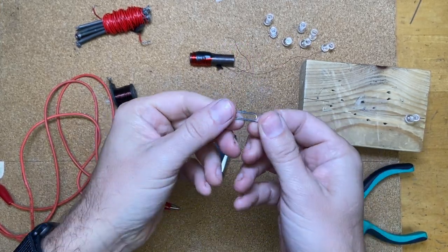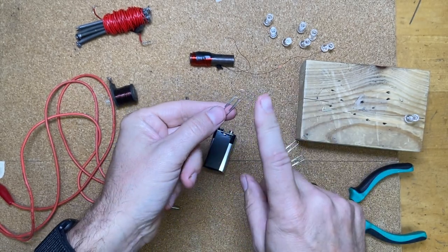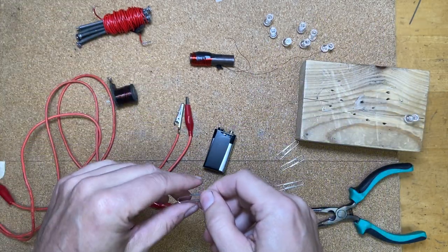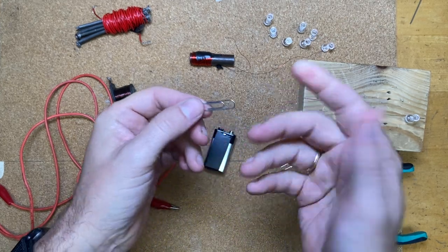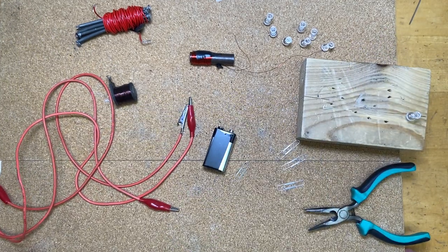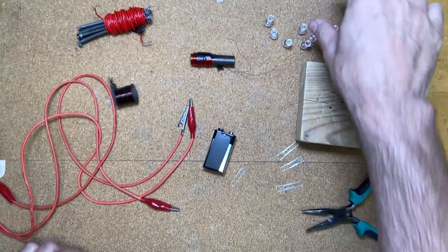Are you guys ready to build some more stuff with paperclips? Today we're going to build something really cool. It's a little bit trickier to get it just right, but the materials aren't too bad and you could probably try this at home. We're going to use paperclips, and I'm also using this cork board so I can thumbtack things down instead of mounting them more permanently.